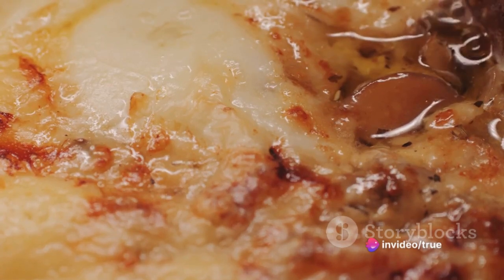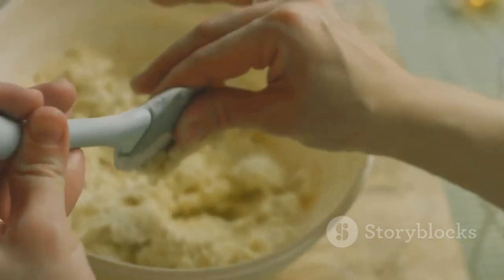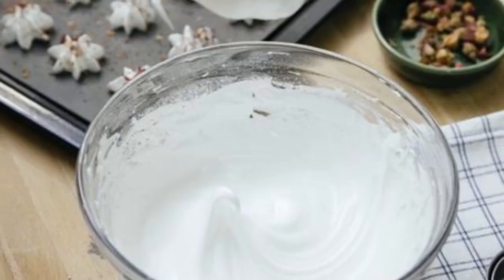Begin this culinary journey by gathering the ingredients. Get a hold of one and a half cups of all-purpose flour, a pinch of salt, and half a cup of chilled, unsalted butter.